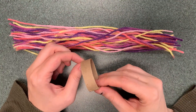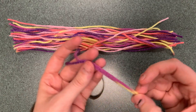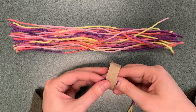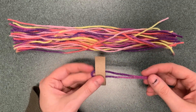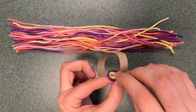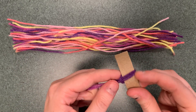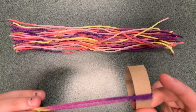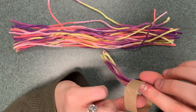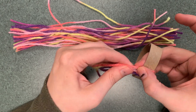Now with this ring, take your yarn and fold it in half like so, and keep doing this all in the same direction. You have the loop on one side and the two strands on the other, then put the strands through the loop and pull it — there you have one attached. Keep repeating this until you have gone all the way around, making sure they are snug up to each other so you don't see any of the cardboard.